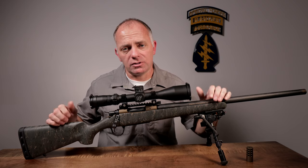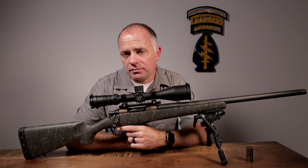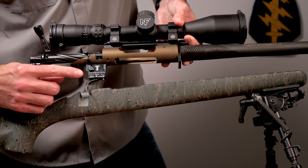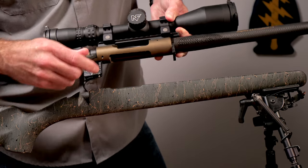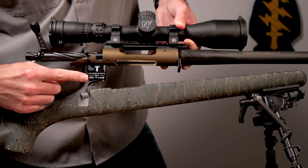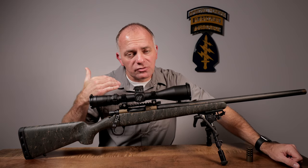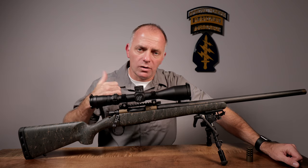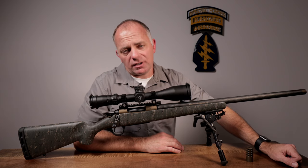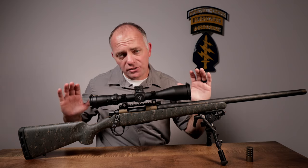Between that custom-fit recoil lug pocket and the two pillars, the fit between barreled action and stock is super stable and consistent — one of the main reasons this rifle is so accurate. Another reason is the trigger. It comes with a TriggerTech Field trigger adjustable from two and a half to five pounds. TriggerTech triggers have no creep and do really well in field conditions; they've been popular in the Precision Rifle Series for a long time because they hold up to wind, rain, and everything else. Normally the first thing to go on a rifle is the trigger, but TriggerTech has a reputation of not having any issues.